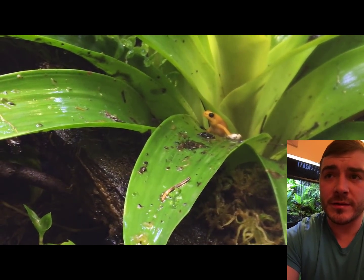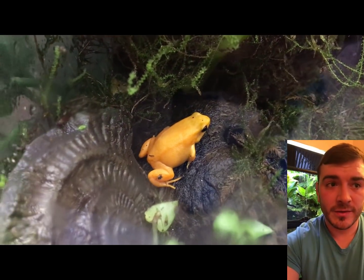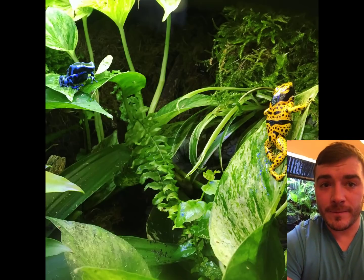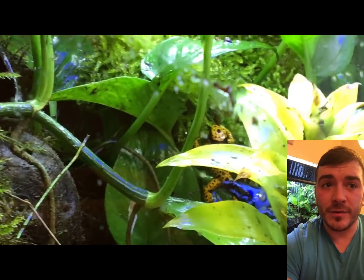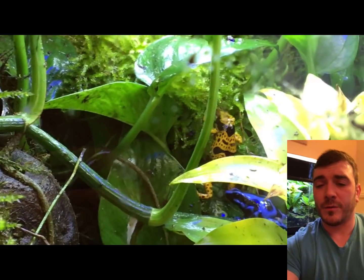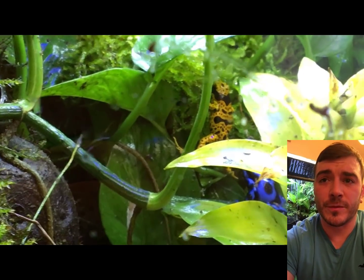I also have a friend who did a degree in zoology and herpetology that I'll be getting together with. We'll be making videos about dart frogs - current scientific research, the best plants, trending things in the hobby. Anything like that we'll be doing as a little vlog at least weekly, so we've got a lot to look forward to in the dart frog group.